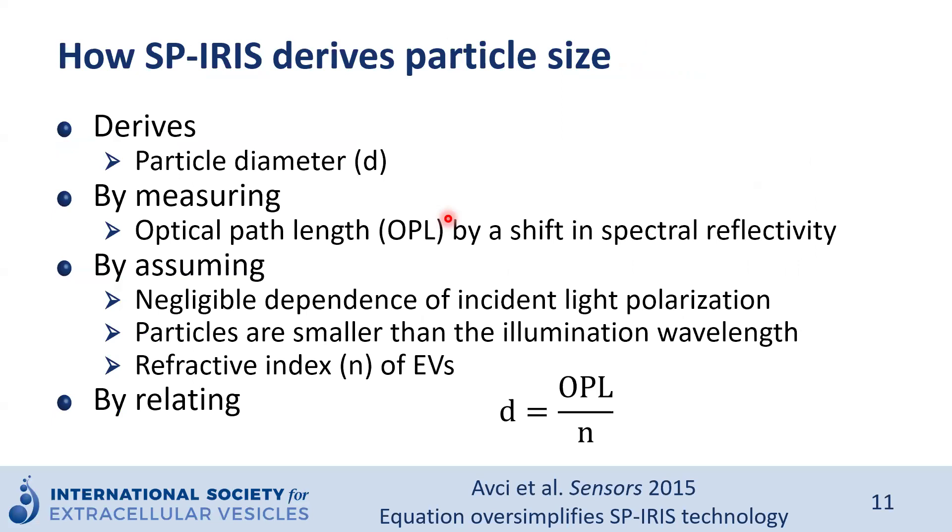How do we measure derived particle size? Basically, we measure optical path lengths by a shift in spectral reflectivity. We have a few assumptions: negligible dependence on incident light polarization, particles are smaller than the illumination wavelength, and we assume a known refractive index for EVs. Here we present a very oversimplified SPRS formula: to identify the particle diameter, you divide the optical path length by the refractive index of extracellular vesicles. Again, this is a very simplified formula to estimate the diameter.